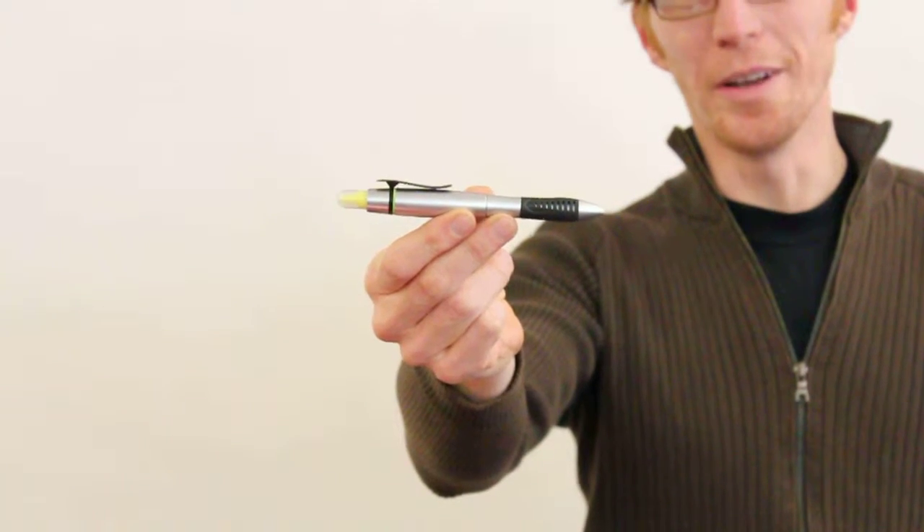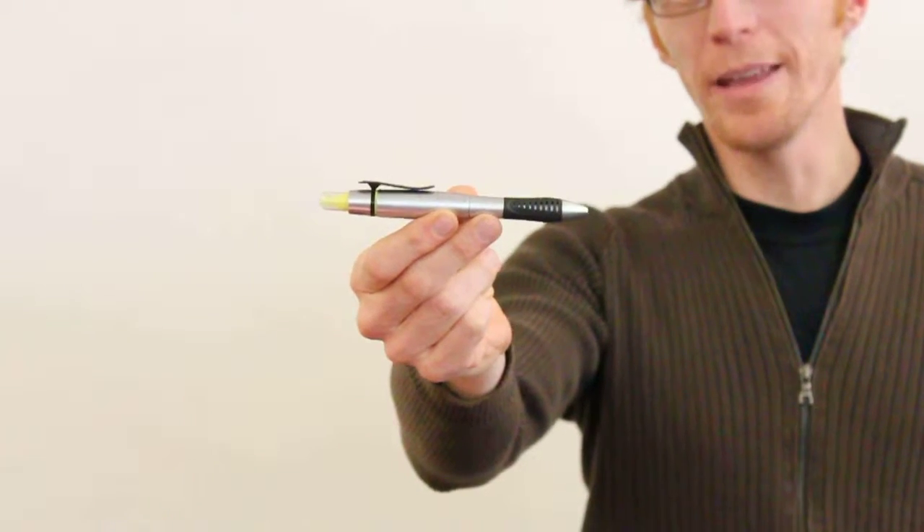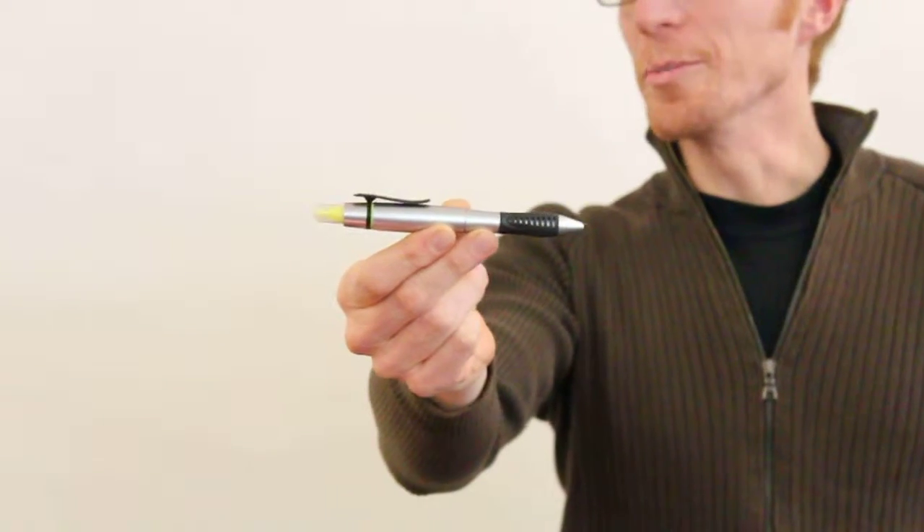Hey there, this is the 6001-10 Scripto Duo Neon Highlighter Pen. This is one of the coolest pens I've seen in a while.